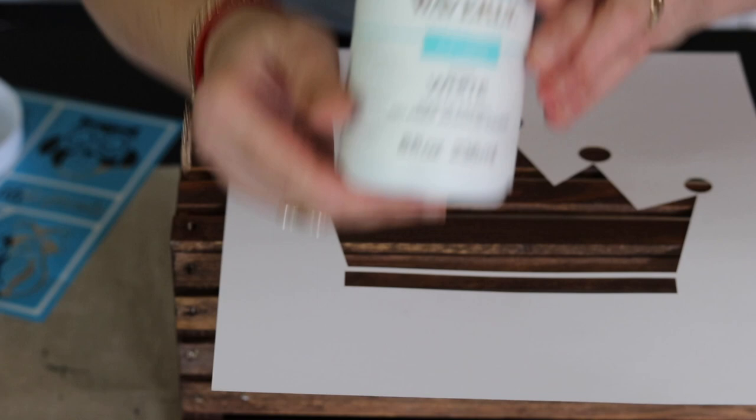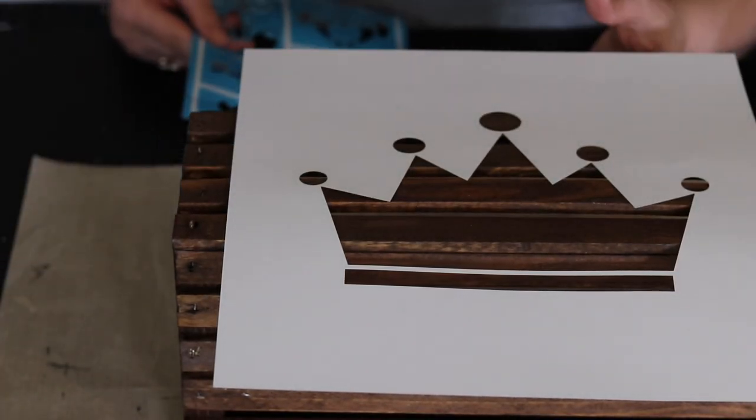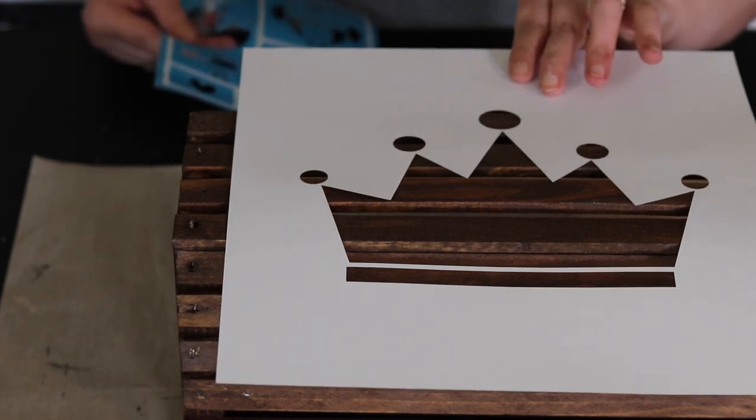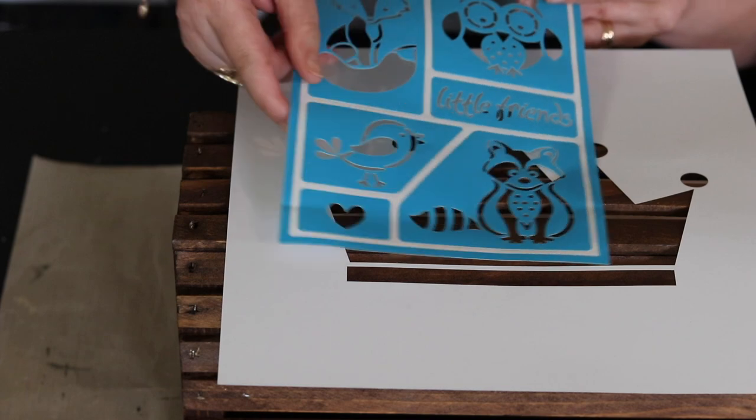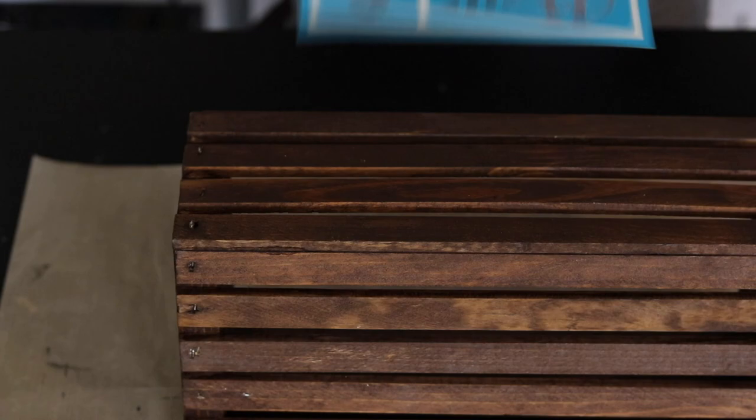I'm going to use Waverly chalk paint in white. And then inside of it I want to do something else — I kind of want to make my raccoon in there.